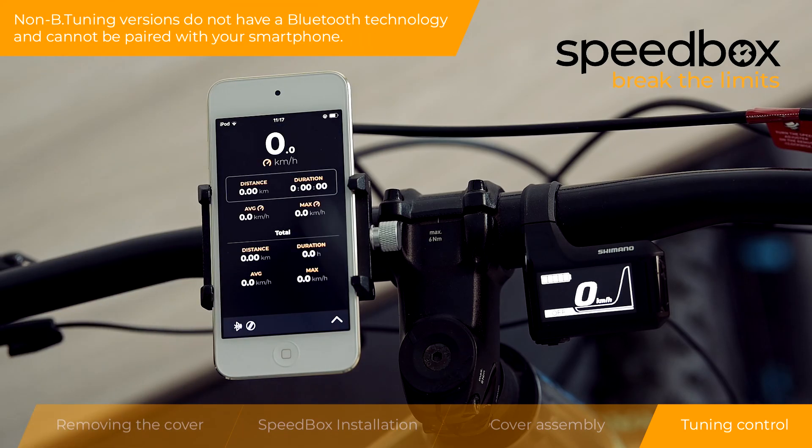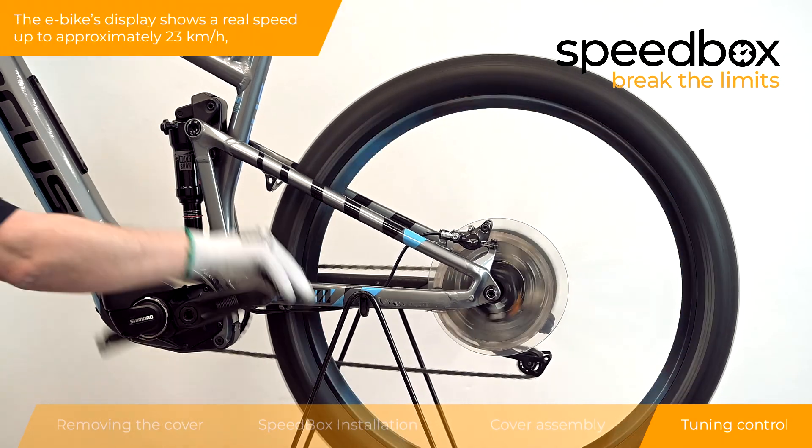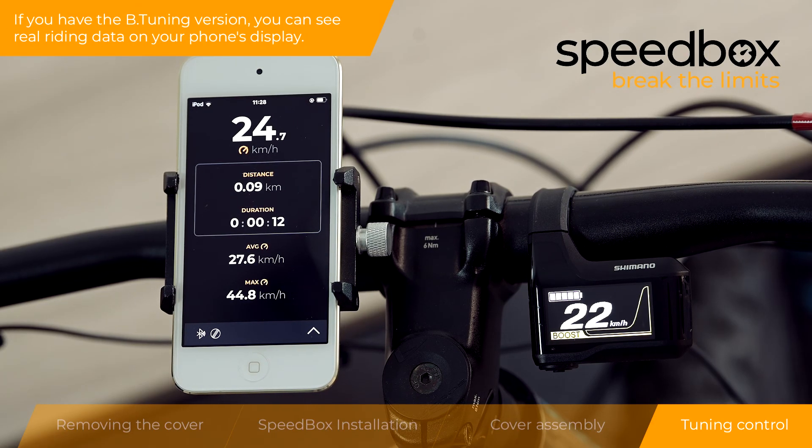Non-B-tuning versions do not have Bluetooth technology and cannot be paired with your smartphone. The e-bike's display shows a real speed up to approximately 23 km per hour, then the speed indicator stabilizes on this value even when riding at higher speeds. If you have the B-tuning version, you can see real riding data on your phone's display.